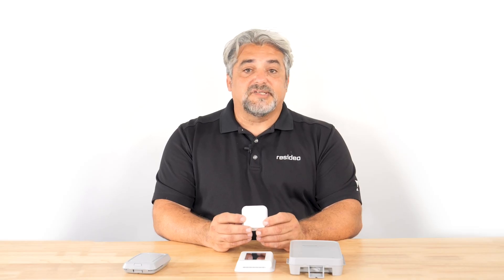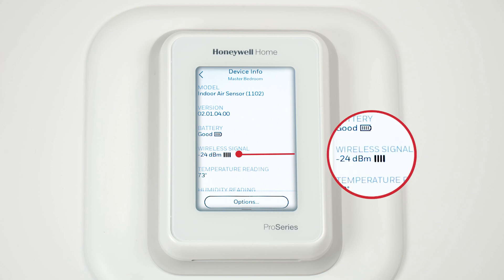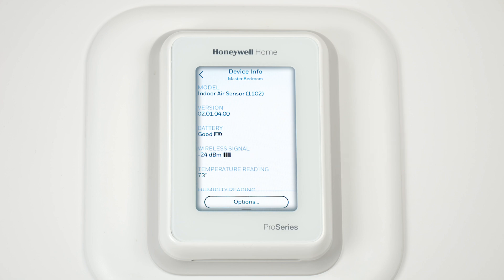Next, let's take a look at the signal strength of the wireless indoor air sensor. Is it between minus 90 and minus 20 dBm? Again, if the signal strength goes beyond minus 90 dBm, you may need to relocate that sensor.